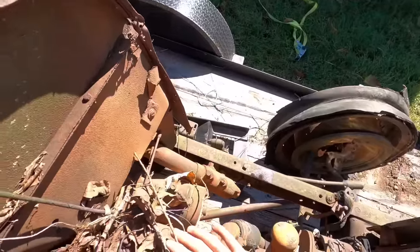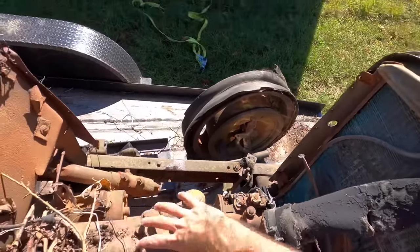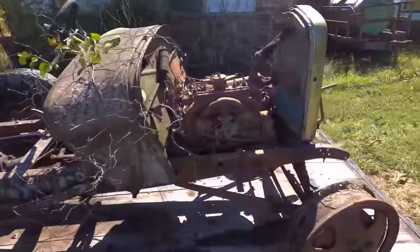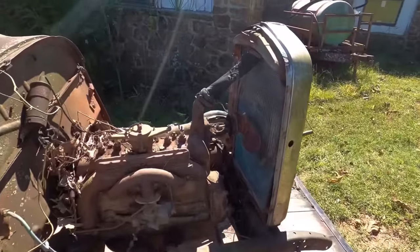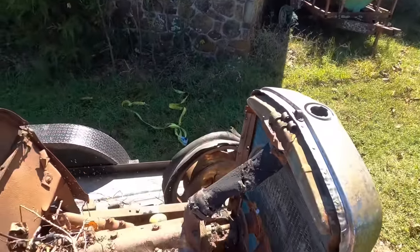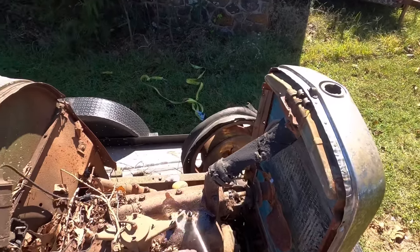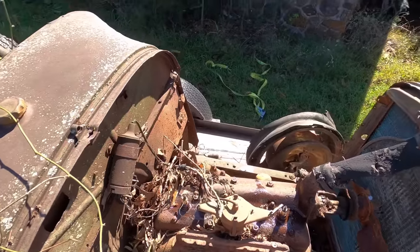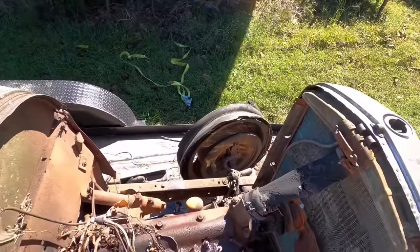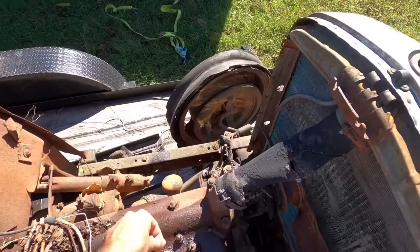We'll leave most of this on top of the engine for now until we get the leaf blower after we let her soak for a while. These big cans are a lot better than the ones with the little nozzle because they last a little bit longer. When you let these things sit in the sun they really spray. It's just been sitting now for a couple hours with some PB Blaster on it.